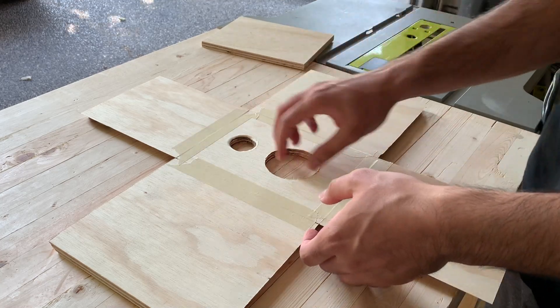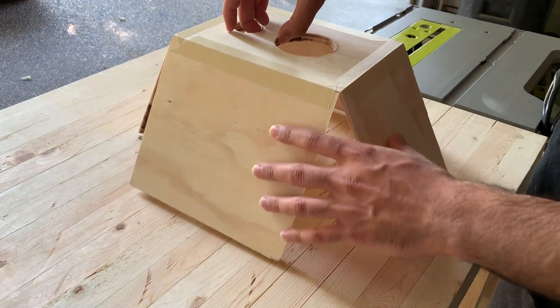I used a little masking tape to hold the boxes in shape while the glue dried.